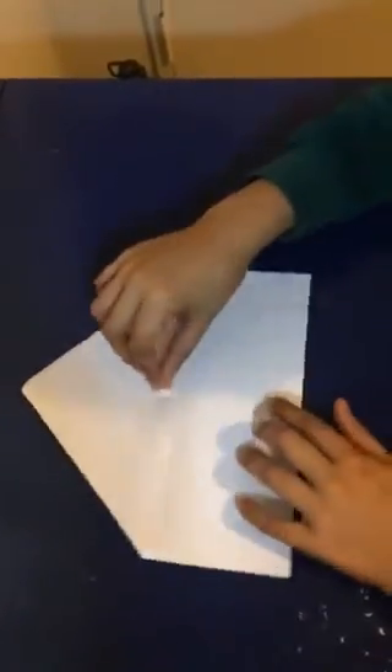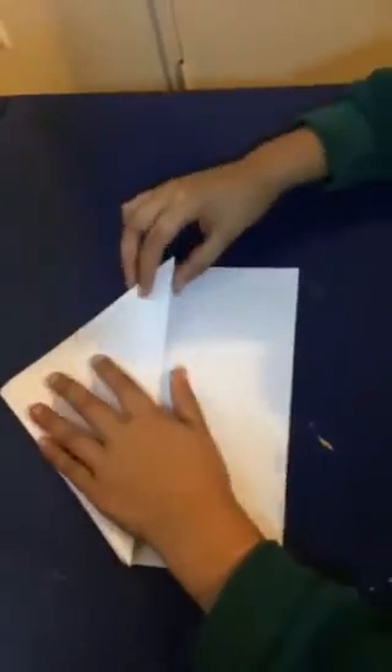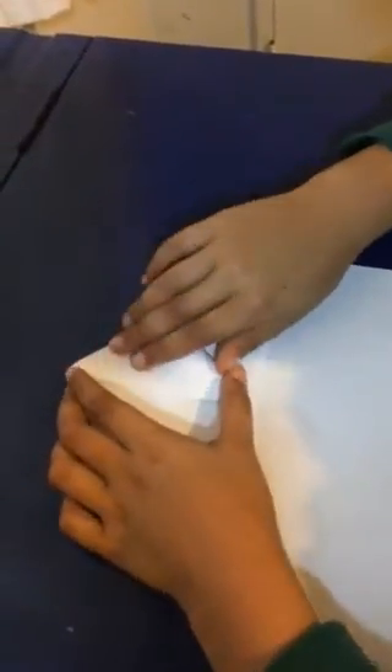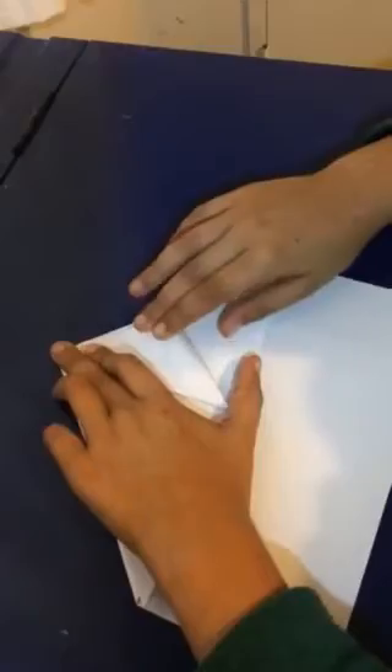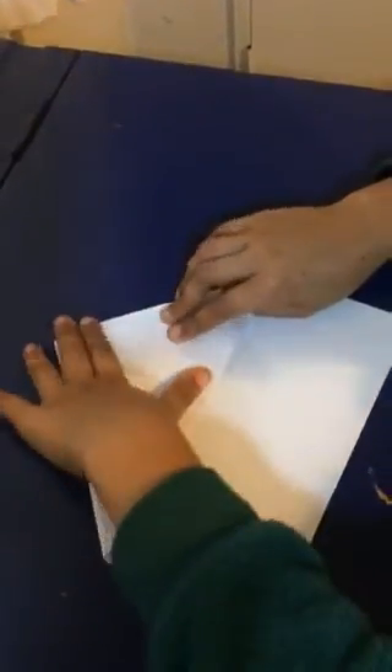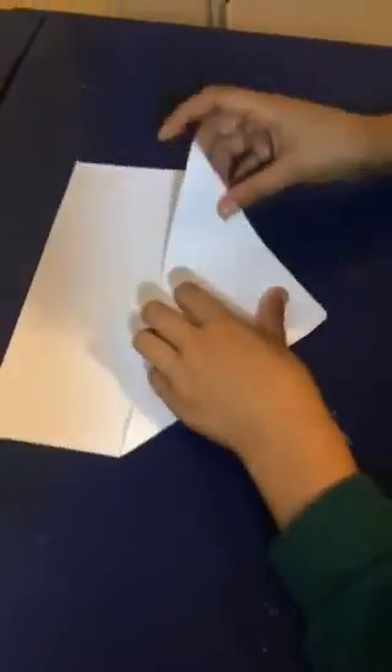So if you've done it right, it should look like that. Then you fold one of these up to the top and secure that. Then you do the same on the other side.